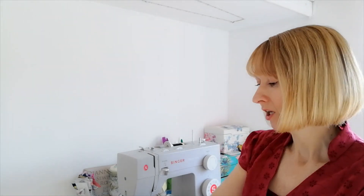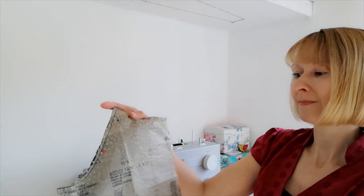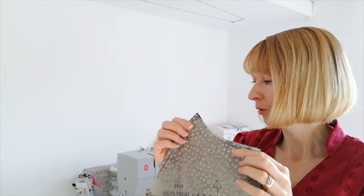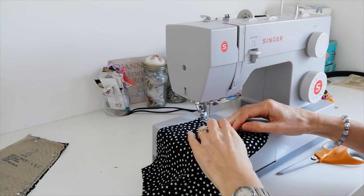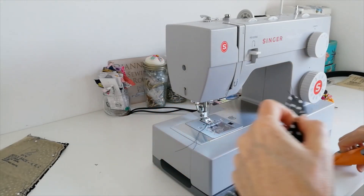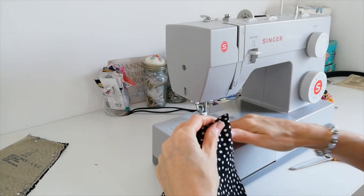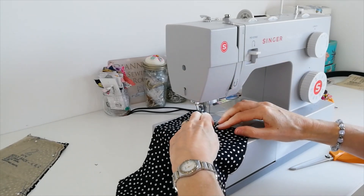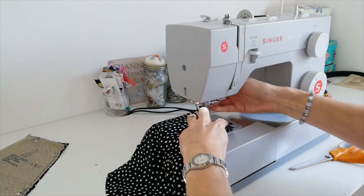When you've done this, take your front bodice piece and we're going to do a line of stay stitching around the neck edge. We're going to do this on the front and the back bodice. Set your stitch length to the longest length and we're going to do that a couple of millimetres from the edge.